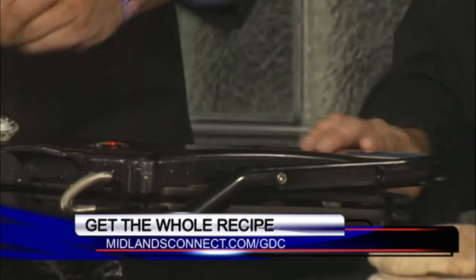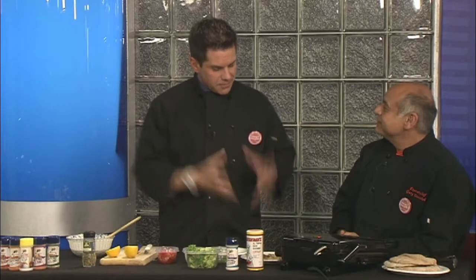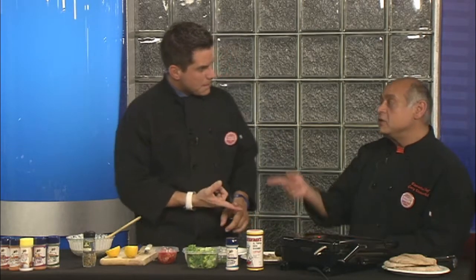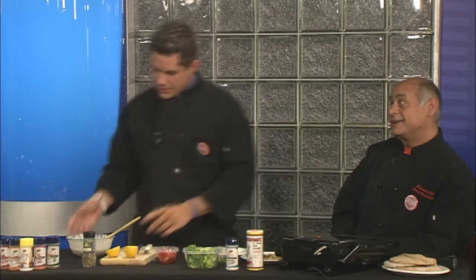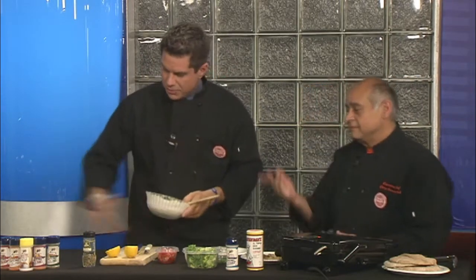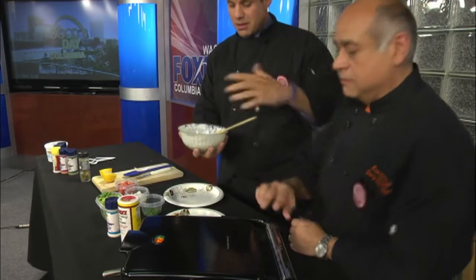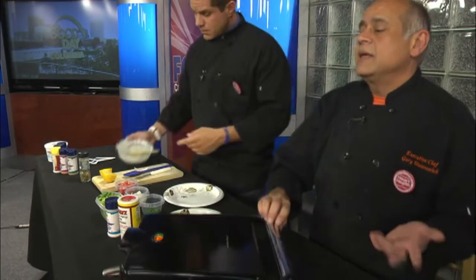Welcome back to Good Day Columbia, continuing with our heart-healthy cooking series with Chef Gary. A few minutes ago we whipped up some fantastic chicken, and you made an amazing tzatziki sauce with some shredded cucumber and Greek yogurt — it smells really good. You really can't taste the cucumber in tzatziki sauce; people don't know the main ingredient is cucumber.